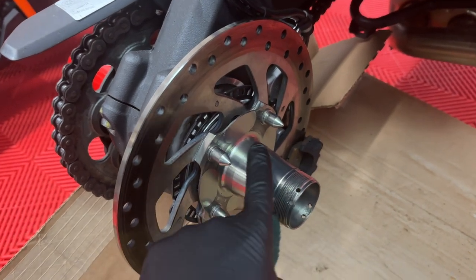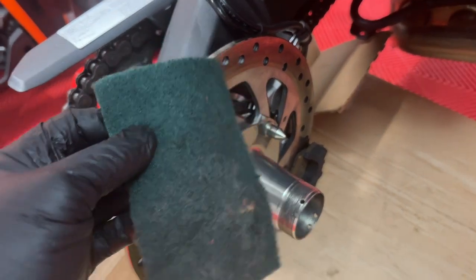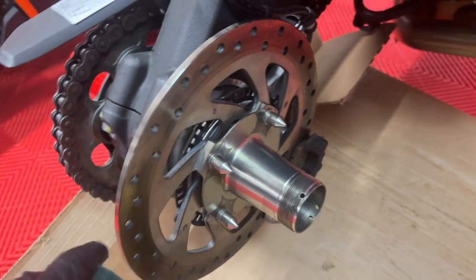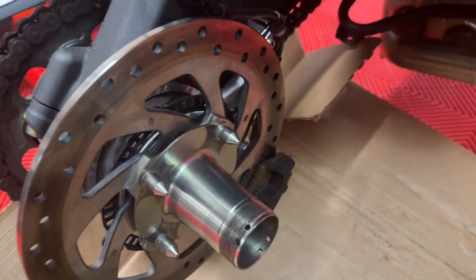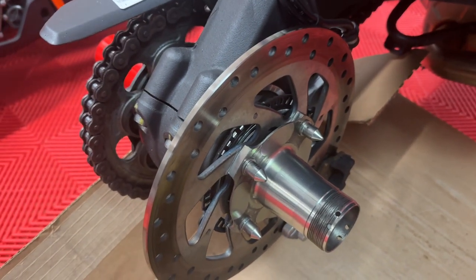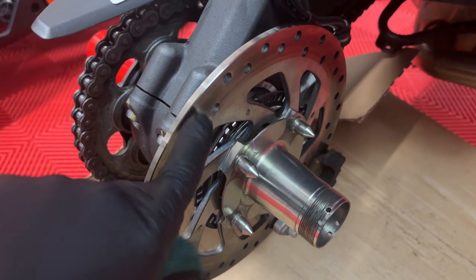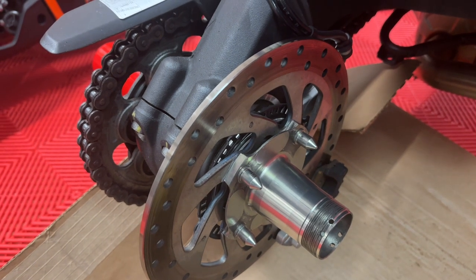While you have this apart and all nice and cleaned up, now's a good opportunity to clean up this rotor and get yourself some brake clean on it. The wheel's off, you got nothing better to do — or like me, I have nothing better to do. So go ahead and get this all cleaned up.